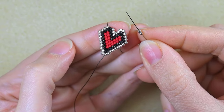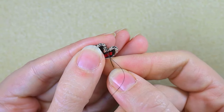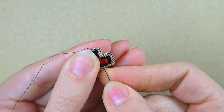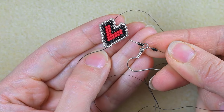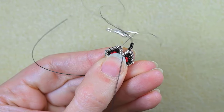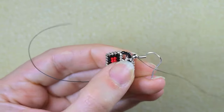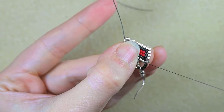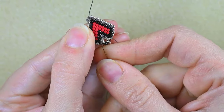Now I take two black beads, my earring finding, and two more black beads. Exiting from this silver, I go through all of those silvers and pull. Then I go back again through all of those silvers to reinforce. After that I can zigzag through my work and cut my thread, or I could make a small knot before cutting it, or a combination of both.